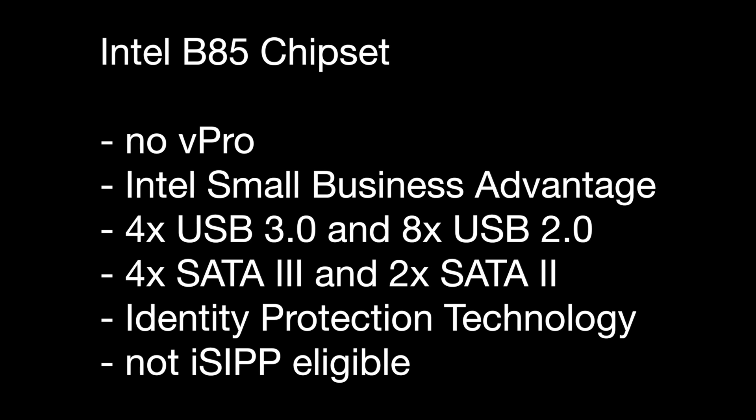The B85 chipset does not support Intel vPro technology, which is an OS-independent remote access technology for monitoring, maintenance, and management. Instead, Intel's Small Business Advantage is a free software suite designed for smaller businesses without extensive administration networks or employees, helping perform vPro-like functions but as an OS-dependent solution.